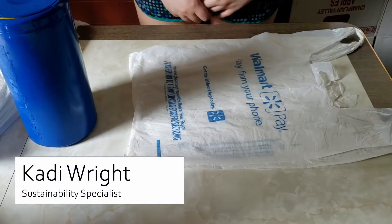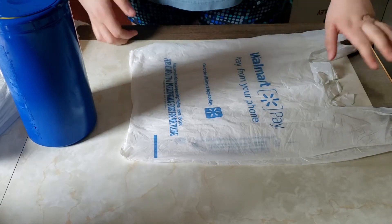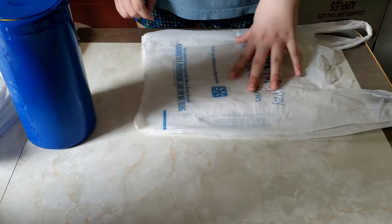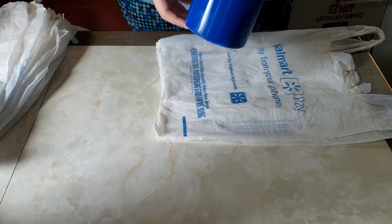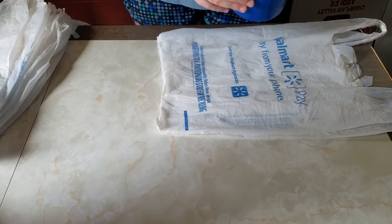Today I'm going to be showing you how to do a DIY plastic bag dispenser. The supplies you'll need are a plastic bag — you can use any plastic bag from Walmart or anywhere else — and also an old Lysol container. This one I actually took off all the plastic on the outside and painted it.